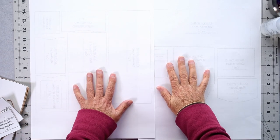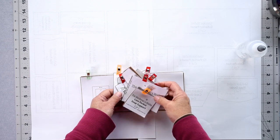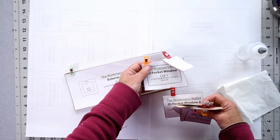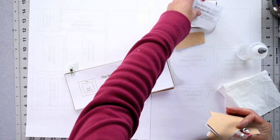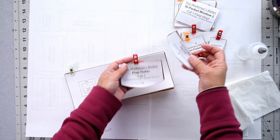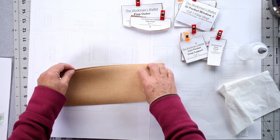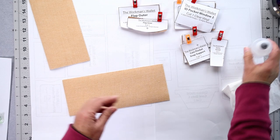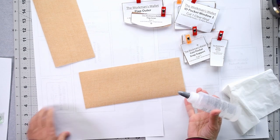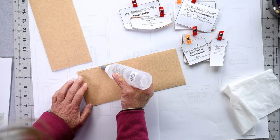Cover your work table with some paper to protect the surface in case you get glue on it — I'm a bit messy with my glue. I also keep a tissue handy to wipe the nozzle. We need to grab our exterior panels, ID pocket window, ID pocket window vinyl, coin pocket, coin pocket support, gusset piece, flap inner, and flap outer. We'll start with our exterior panel — flip it over. This glue only needs to be applied to one side.